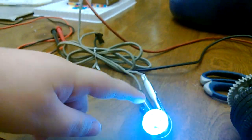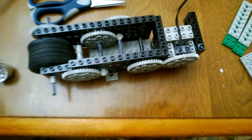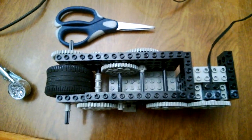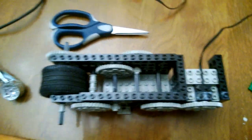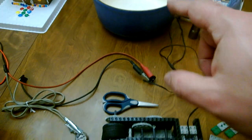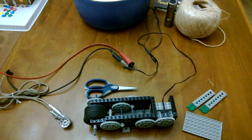We have an LED connected through this set of wires right here. I'll stop the video now, put the cover pieces back on, add a weight, and set it up for the gravity feed demonstration.